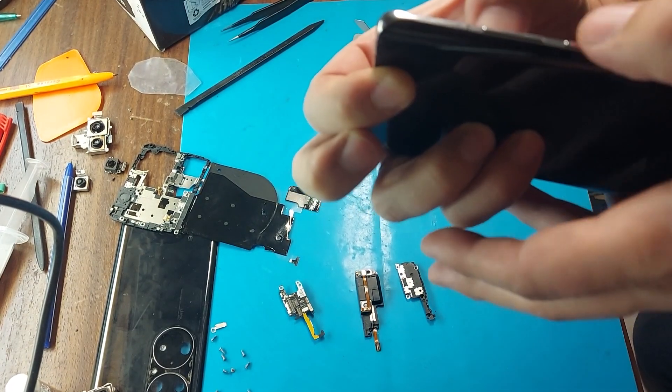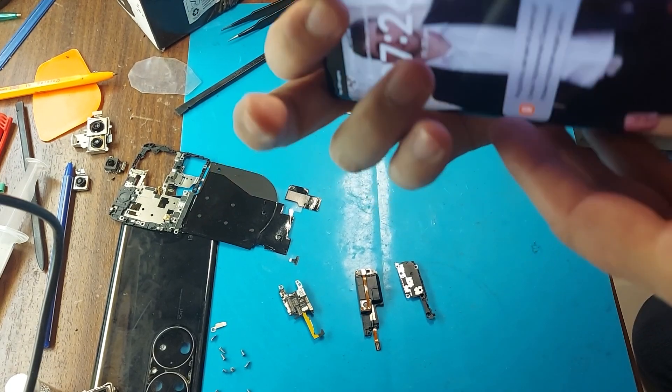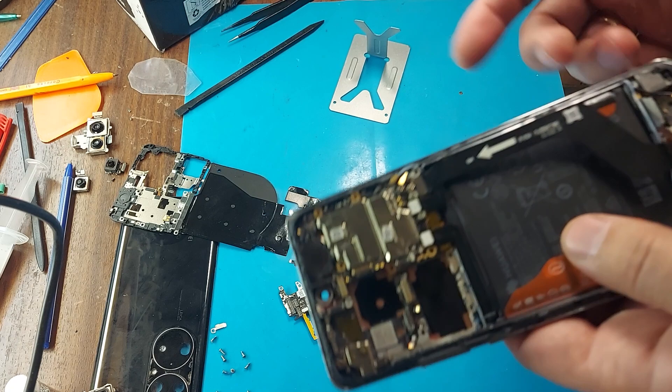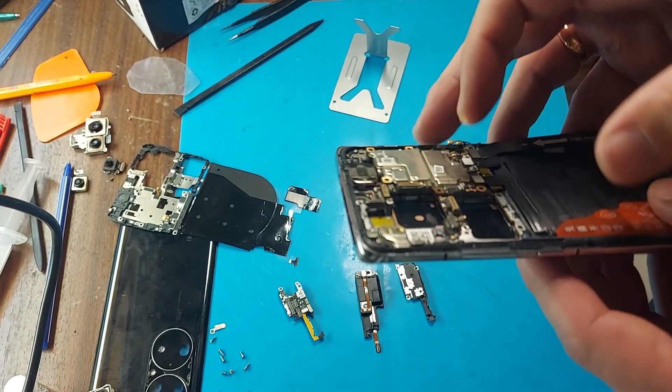Let's see what I managed to do. The display turns on, but the touch screen doesn't work.